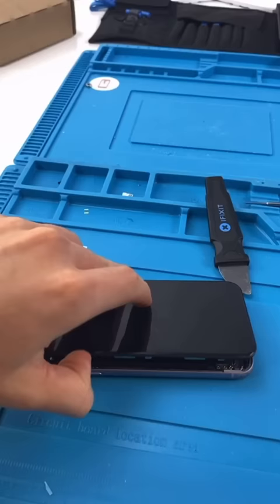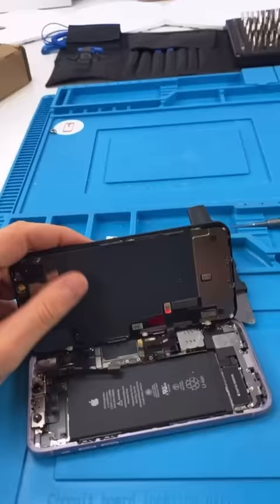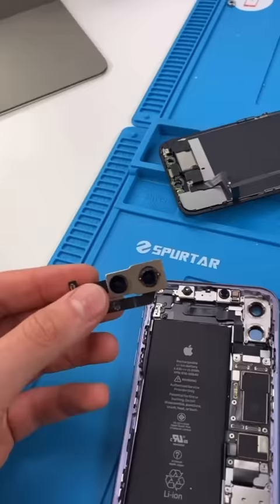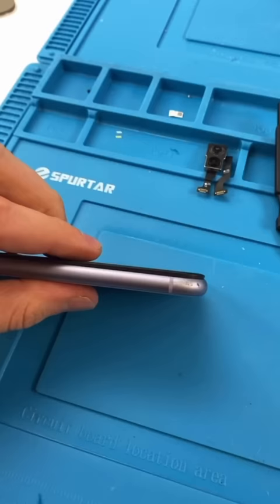Unscrew. Open it up. I already took out these parts. Remove our screen. Remove the camera. Place our beautiful new camera. Test it out. Get that crunch. And we're done.